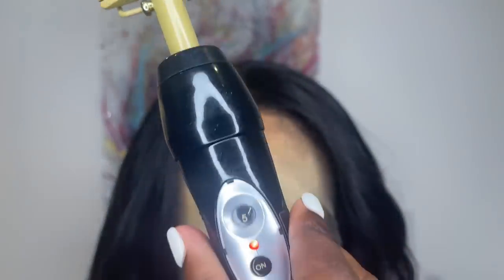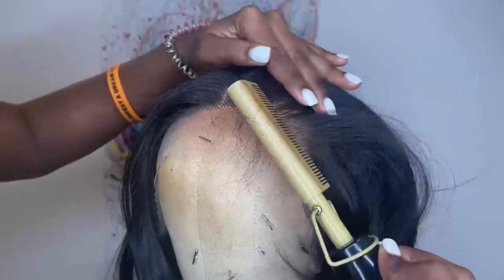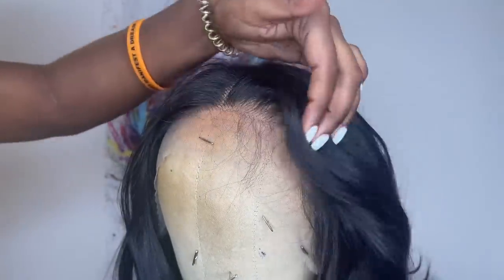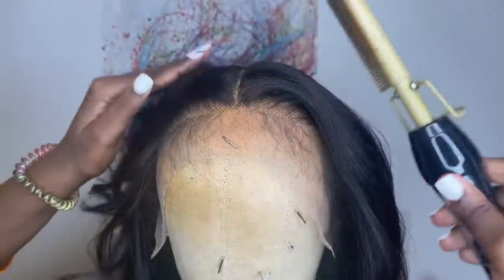Now I'm going to take my Andis hot comb using temperature 5, and I'm just going to press back the hairline by the forehead so I can have the front kind of frame my face with the layers. Then I'm going to go in with the hot comb and press down the hair by the parting space as well.